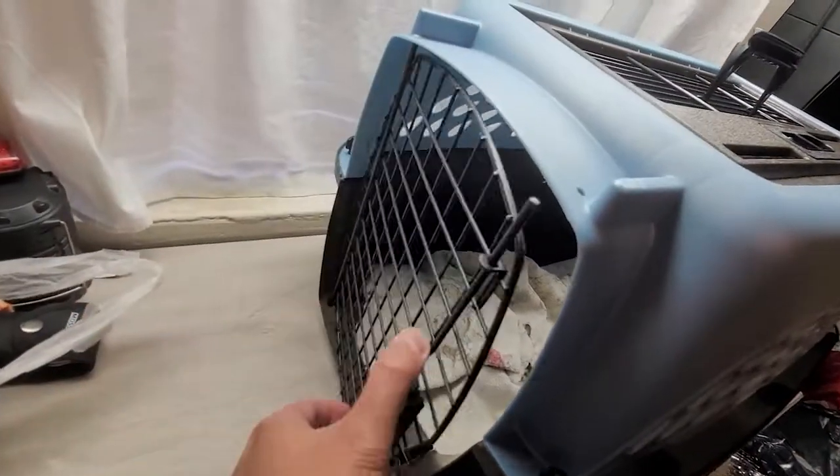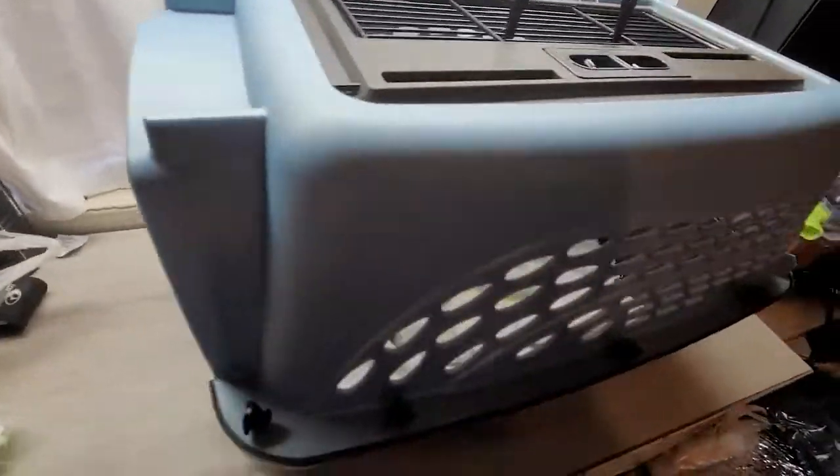Hey guys, it's Sonia and Debbie. We're going to do a long-term review of our Petmate two-door carrier.